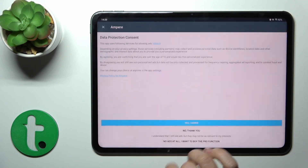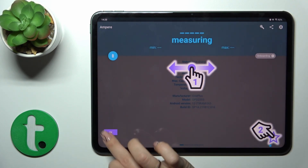After that, just tap to open the app, click yes I agree, pick close and tap OK.